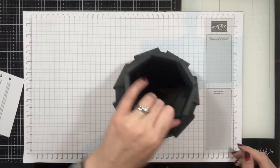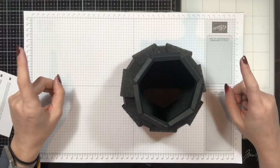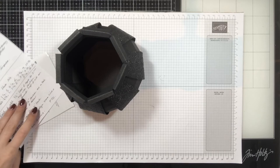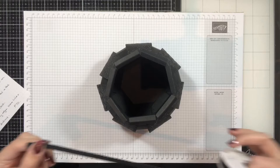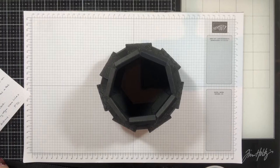So that could be your cauldron all done, basically. But I'm going to put ribbon around the top here. I struggle with sticking ribbon to things, so I've got two different adhesives to stick this ribbon down. For doing the rim I've been using this scalloped-edge ribbon, which is again part of the Monster Bash suite, and you need 11 inches of it.